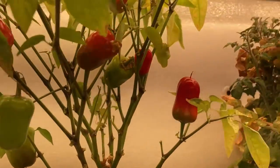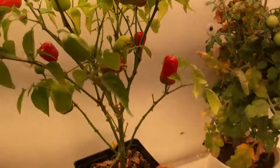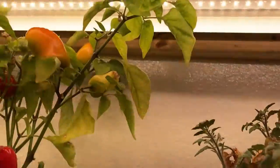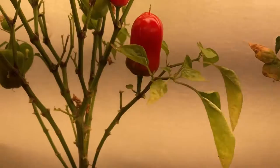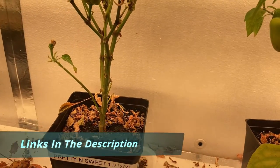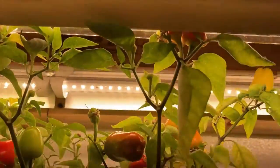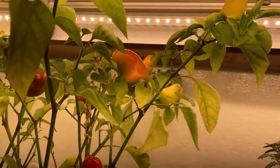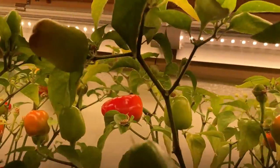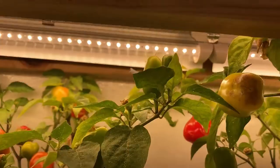These don't have as many leaves on them as they would if they were outside. These are only being grown with just two grow lights, if you can see them up there. These plants are about four months old and they're about two feet tall. As you can see, they turn orange and then turn red — it's just a beautiful sweet pepper that you can use in salads and things like that.